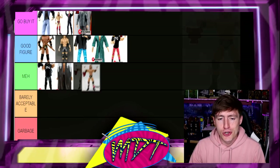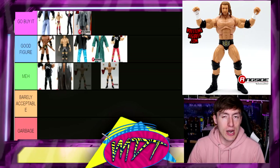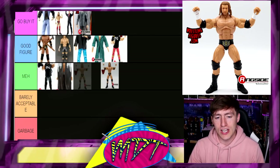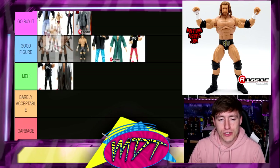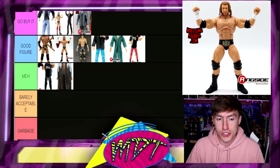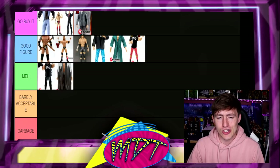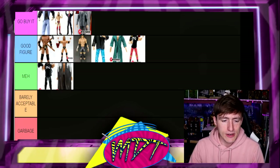Next up is the two-pack Triple H with Jeff Hardy. This is kind of a toss-up because it's very similar to the Ultimate Edition — it's practically the Ultimate Edition except it doesn't have double-joint arms and doesn't have the Ultimate Edition torso. It's got the same head and pretty much the same trunks but with the gold overlay for the Two-Man Power Trip. I'm gonna go Good Figure here. If you're counting the two-pack it's an absolute Go Buy It, but on its own as a base Triple H, I think it's Good Figure.